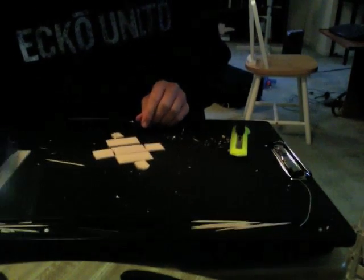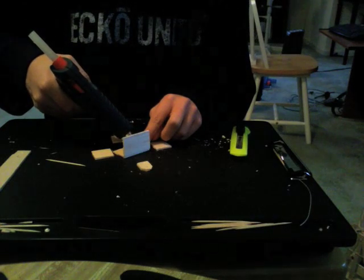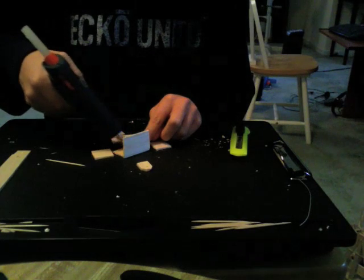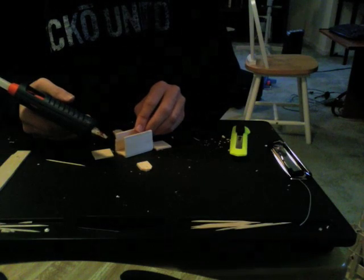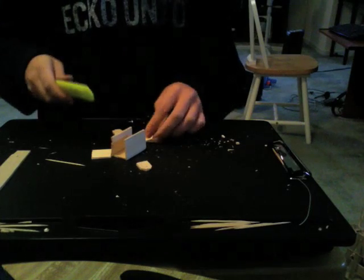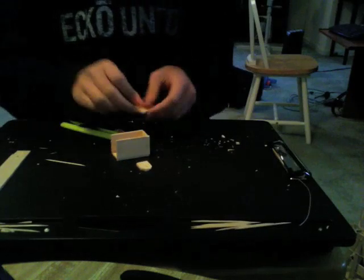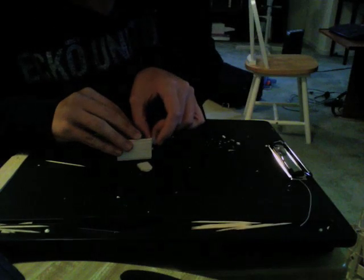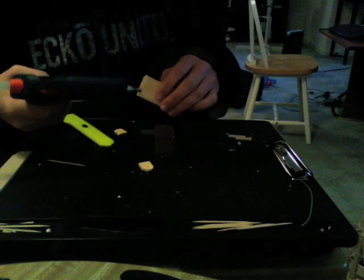Alright, now I'm just going to glue it together. You may want to trim the pieces so that it fits a little better. I'm going to use a little extra glue to hold on the top pieces, because they're very important — they hold a lot of weight.